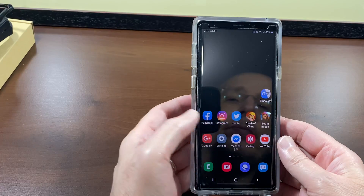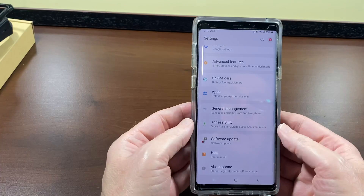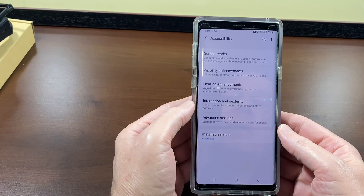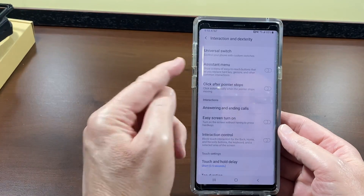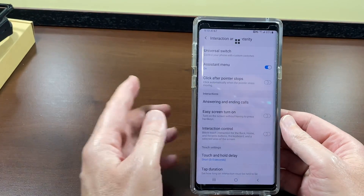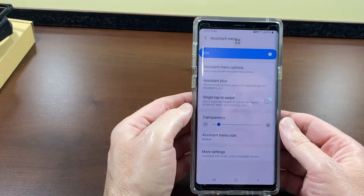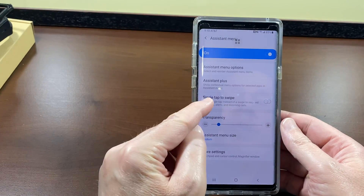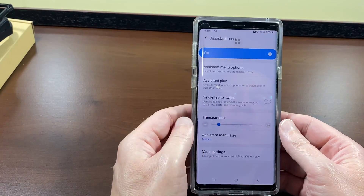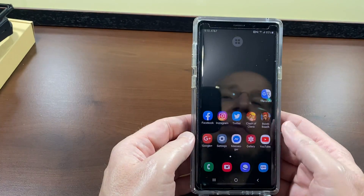Go into Settings, then scroll down to Accessibility and tap that. Then go into Interaction and Dexterity and tap that. Where it says Assistant Menu, toggle that on. Then tap the Assistant Menu section itself, and where it says 'Single tap to swipe — use a single tap instead of a swipe to respond to alarms, alerts, and incoming calls,' toggle that on.